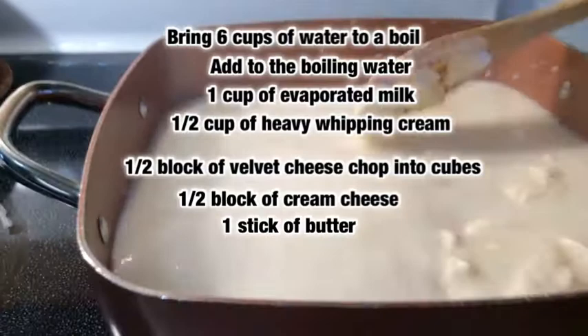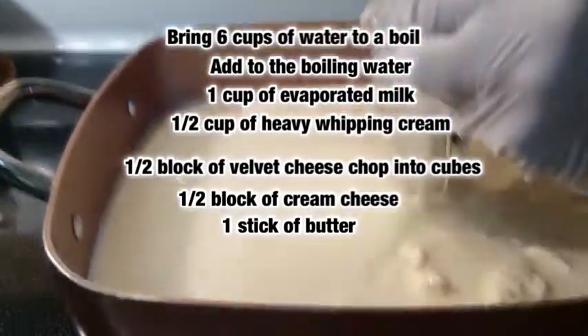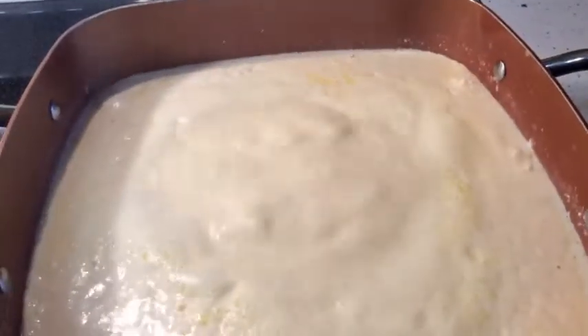Oh wow — that's a whole stick of butter and I made a big old mess! Did it get you? Okay.